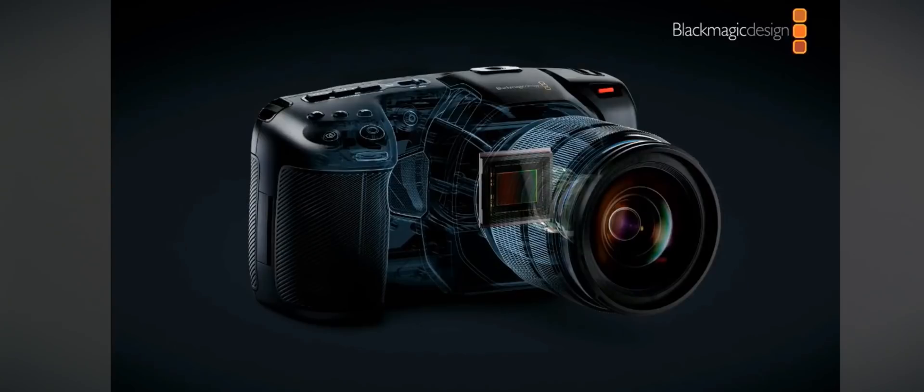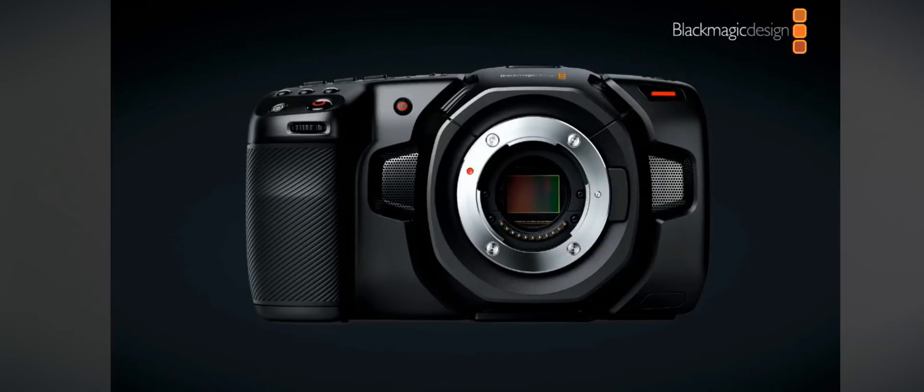What's going on guys? It's your boy Jay from JS Films. I just got done watching the Black Magic Design press conference and they did save the best for last. After a long time, they got tired of people asking about the Black Magic Pocket Cinema Camera, so they went ahead and announced it today — the Black Magic Pocket Cinema Camera 4K — and it's gonna be one freaking amazing camera.